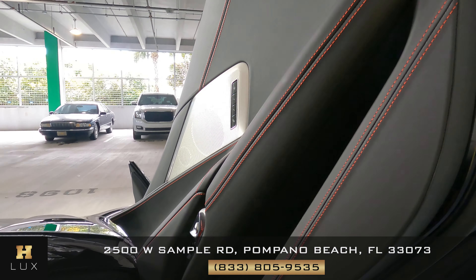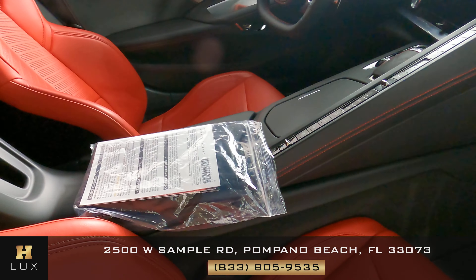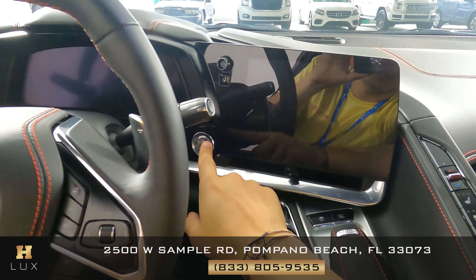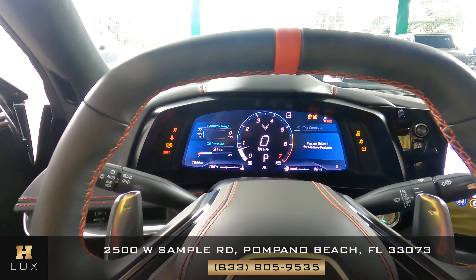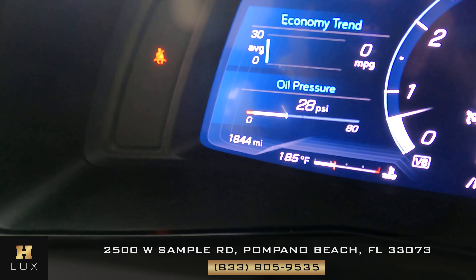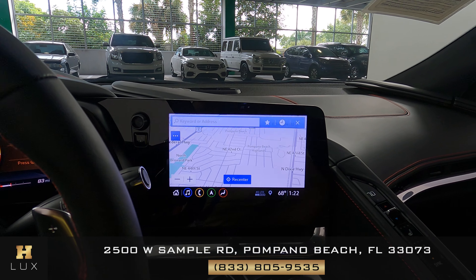Now let's take a look at the passenger door panel, checking the leather — looking good. I do want to mention that this car comes with an owner's manual and two sets of keys, one and two. Let's turn on the car. As you can see on the left side of the dashboard, this car has 1,644 miles. This car also comes with a GPS system and a backup camera.